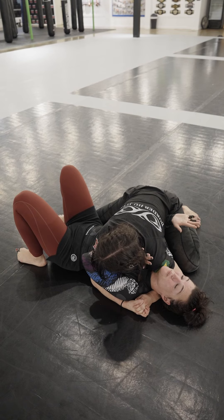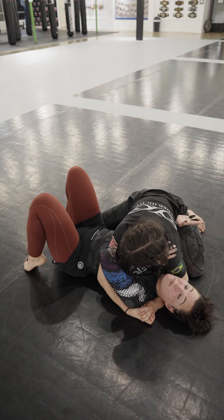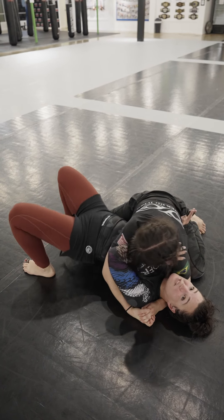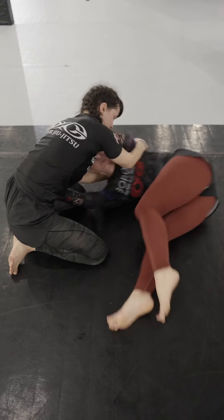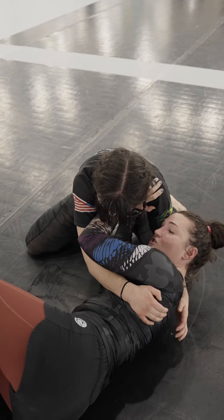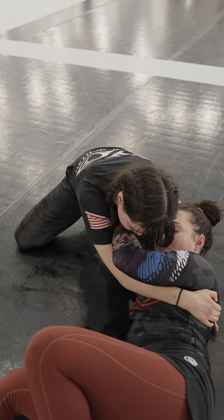I get my hand in and use my hand or my forearm on her hip — this is my frame that we talked about. I'm going to tuck my feet close to my butt, get my frame right here, lift up, get on my side, and then stick my butt away. Now I'm in that shrimp position.